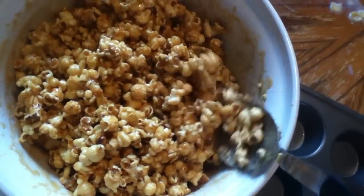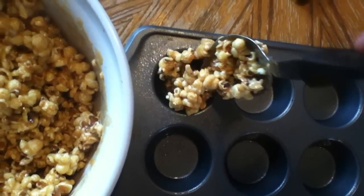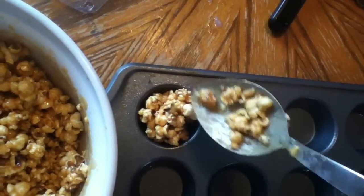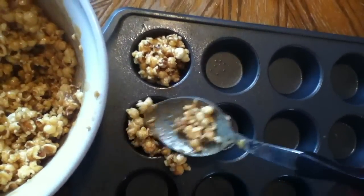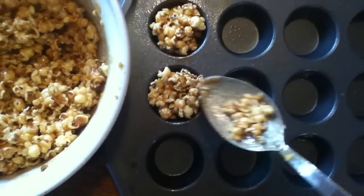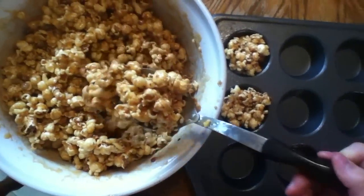Here is the final finished result and I'm just going to take a little bit and kind of pack it in to make these individual servings. By the way, I filtered through and tried to take out the kernels that were not popped, because I did not want them in there — I hate them.